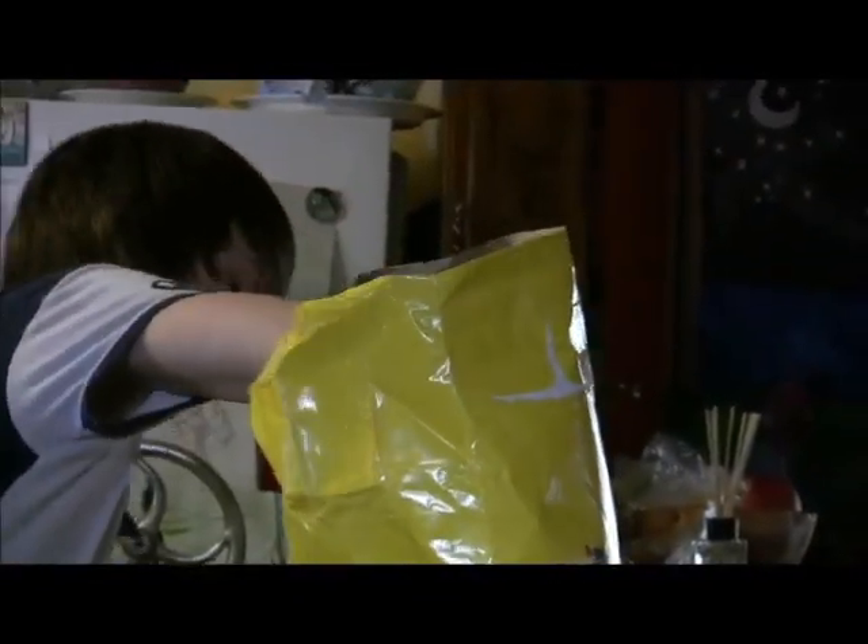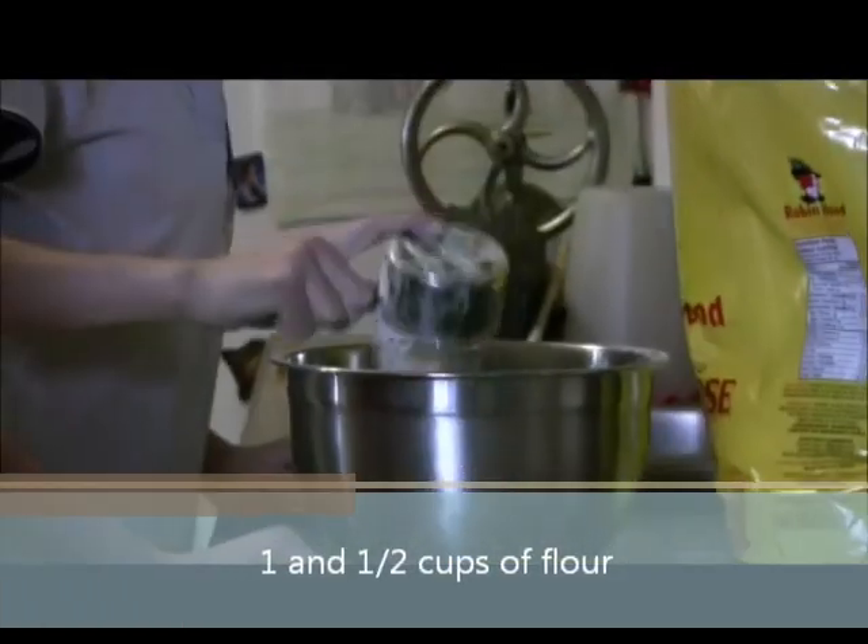Your first step is to take one and a half cups of flour and dump it in your bowl. One cup.